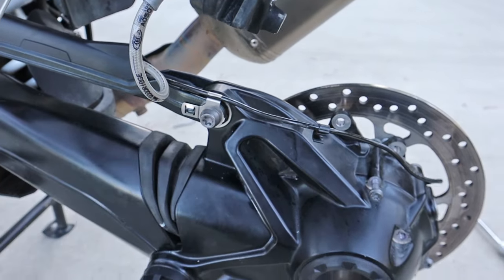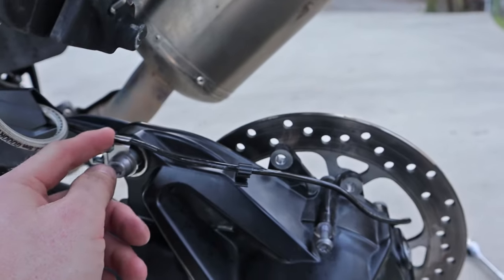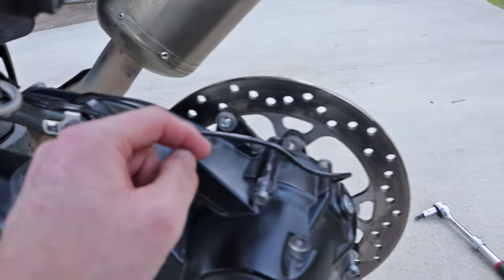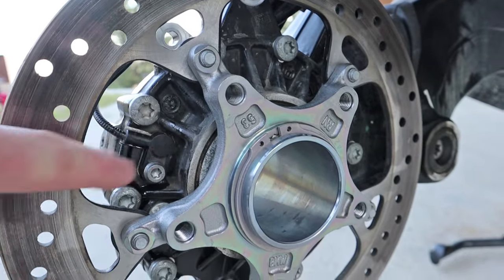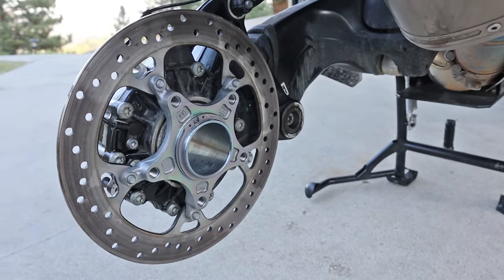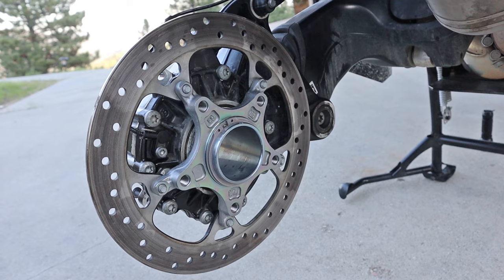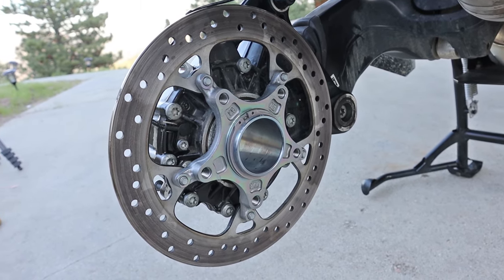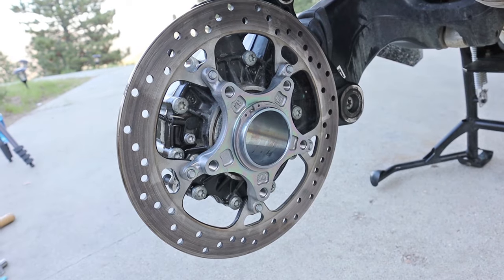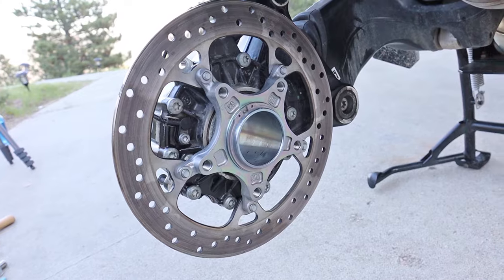I've got this bolt tightened and torqued back up to spec. Notice it also has one of these clips for the speedometer cable. I've got the speedometer cable — or wheel sensor, whatever you call it — bolted back in. Make sure you get that bolted back in. For me, I got some grease on my rotor, which was really bad. Before I put the caliper back on, I'm going to go ahead and clean the rotor off with some brake cleaner, and maybe even some very fine grit sandpaper to get all the oil off of there.